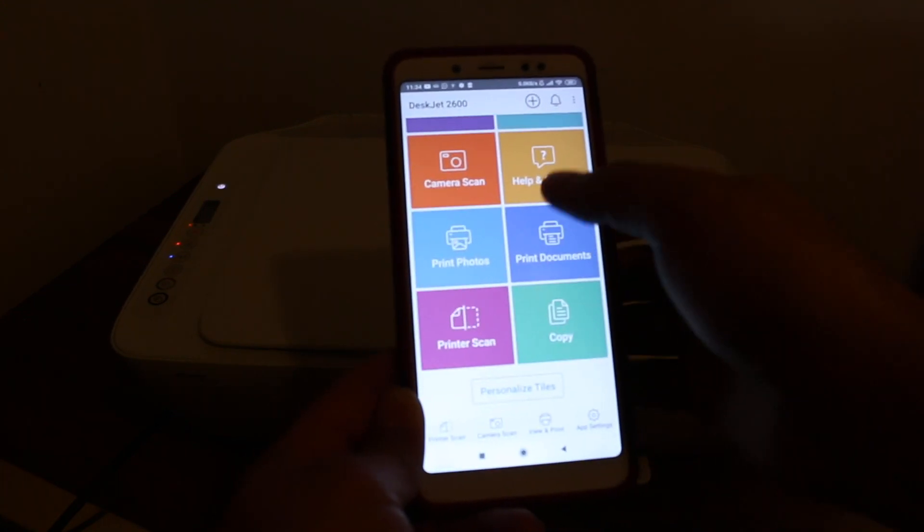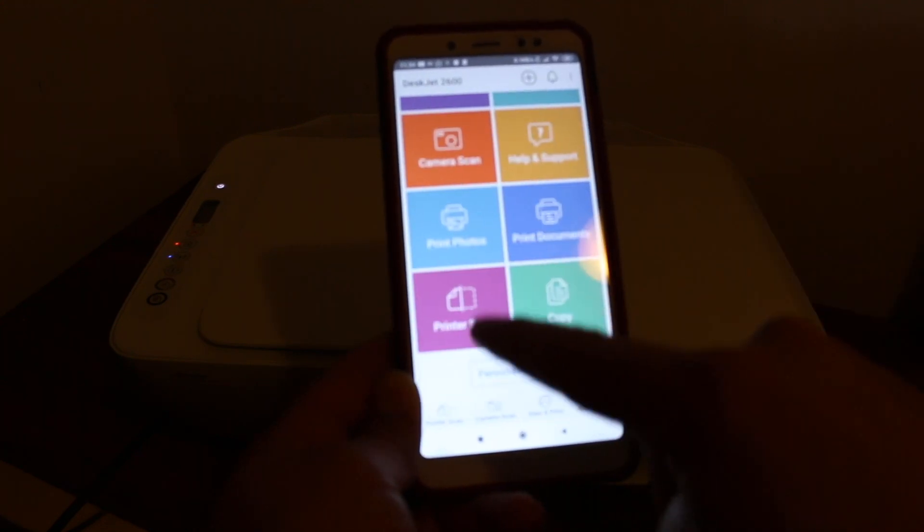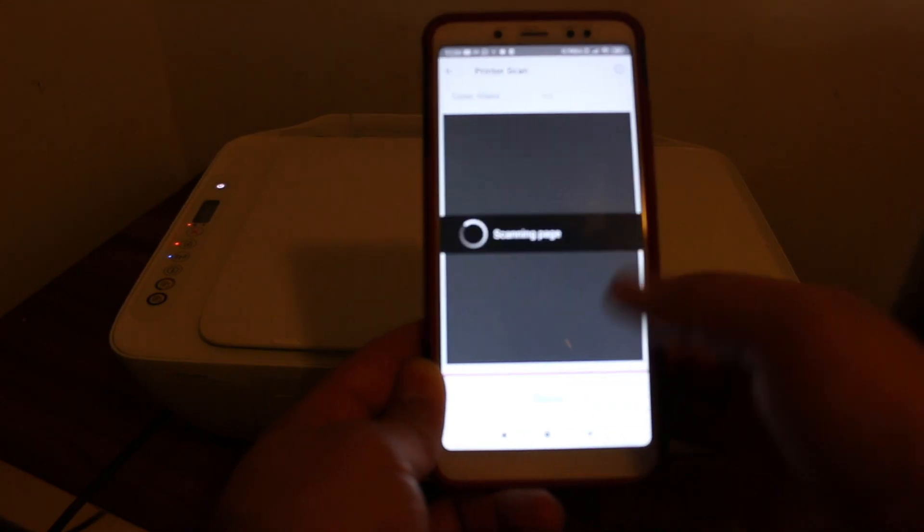Go to the HP Smart app and click on the printer scan option at the bottom. You will see the scanning window appear. Click on scan.